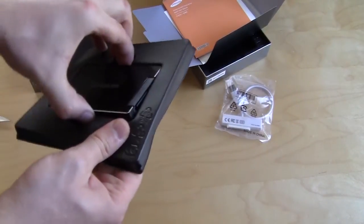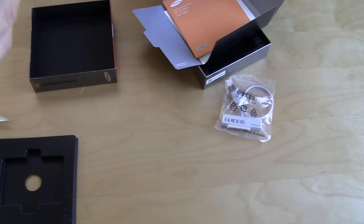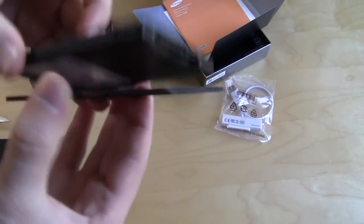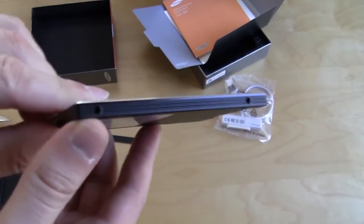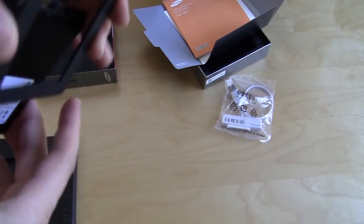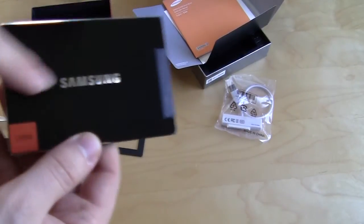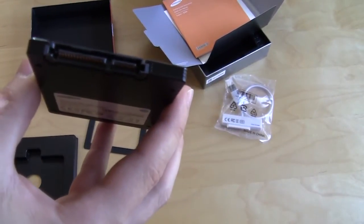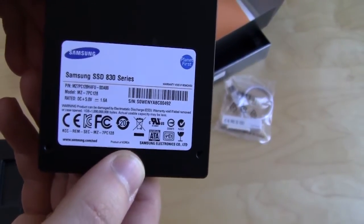Taking a look at the drive itself — it does come with this small plastic piece, and I'm not sure if this makes it larger to fit into standard laptop bays. The actual drive is extremely thin, thinner than most solid-state drives we've reviewed. I'm guessing this adapter goes on the bottom so it actually fits in a laptop. It has a very nice brushed aluminum finish with the Samsung logo on the front and lets us know it's 128 gigabyte. On the back you have your standard SATA data and SATA power connections, and there's a sticker letting us know it's the Samsung SSD 830 series with part numbers.